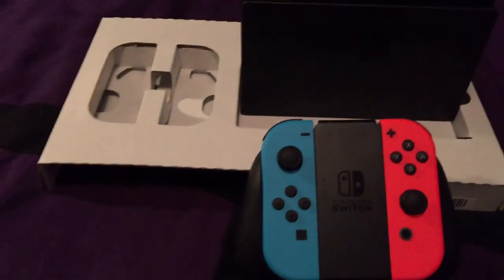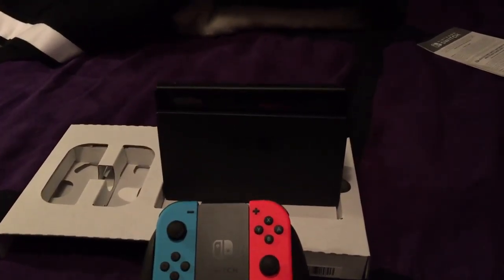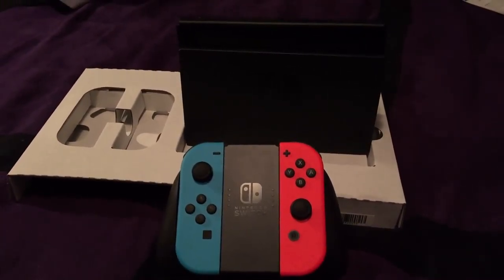Excuse me for the delays on certain things, but that is the Nintendo Switch unboxing. I might have to do a video on what the user interface looks like, but I'll think about it. Until next time, I'm up — word.